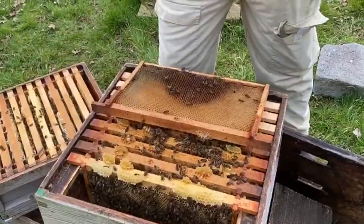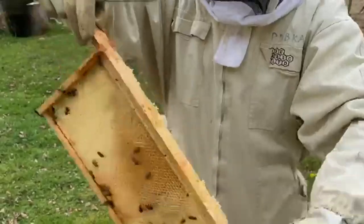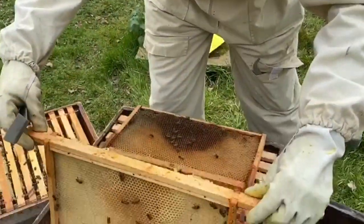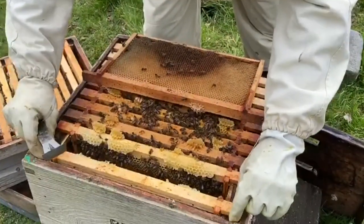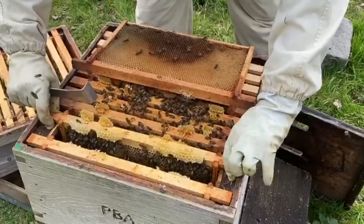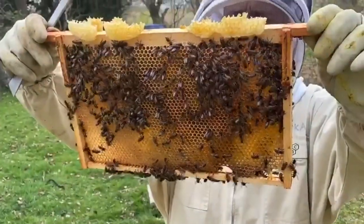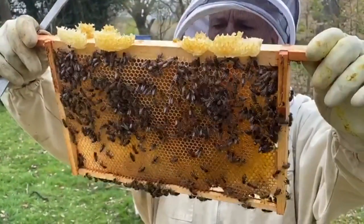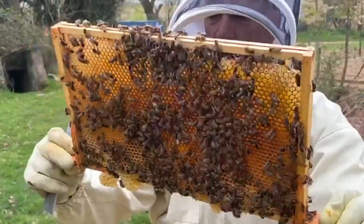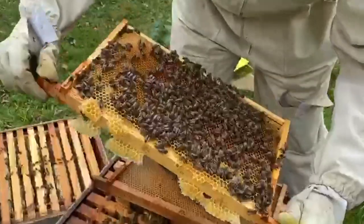Nice and steady here - there's nectar on this side. No queen visible. Spin around - this side they're drawing out. I'll pop that back in and push it up against the edge. You can see there's a bit of free comb on the top. Lots of pollen coming in - I can see bees with pollen on their legs. So we've got two frames of food and that's mostly food.